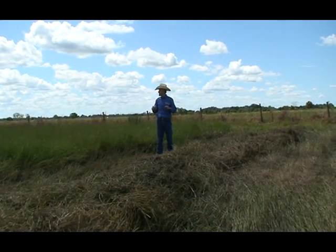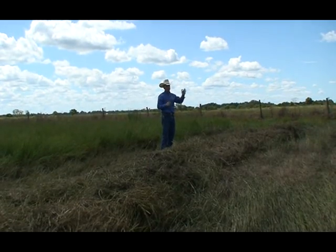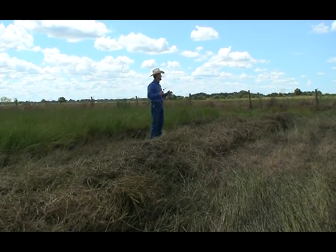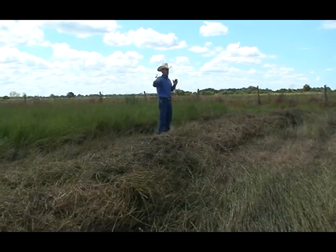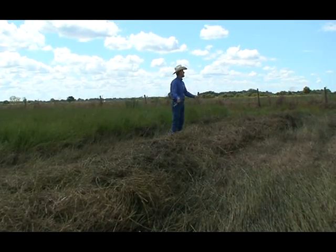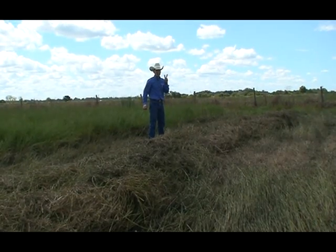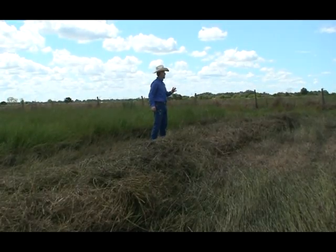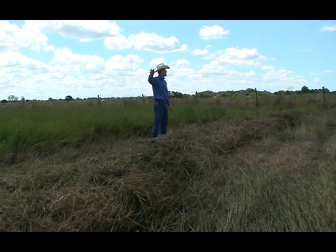Dennis, our farm manager, and I developed the technology on how to drop the molasses on the forage. As producers, you don't want another piece of equipment in your barn — another one you have to pay for and maintain. So we just use the same tank we use to feed the molasses, and we put a PVC pipe on the back with holes that let it drip onto the windrow. After it drips on the windrow, we come and bale and wrap it. The rate we are working with right now is about 2% — that means if you have a ton of forage, we drop about 40 pounds of molasses on top of the windrow and then bale.